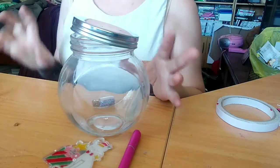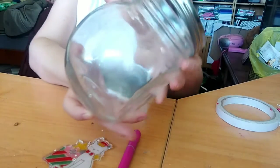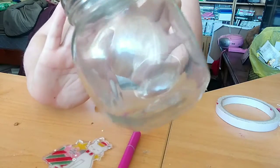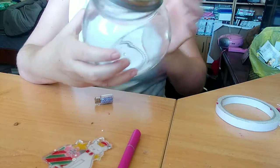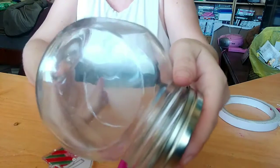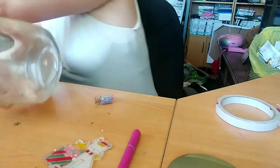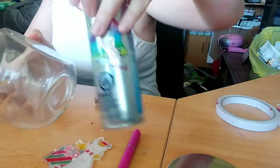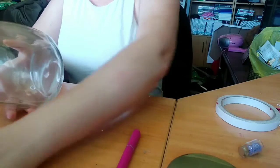Alrighty guys, what you'll need is a jar. I actually coated mine in glitter outside on three sides apart from one. You're probably not going to be able to see that too well. Just with some glitter hairspray is all I used — I didn't have any glitter paint.